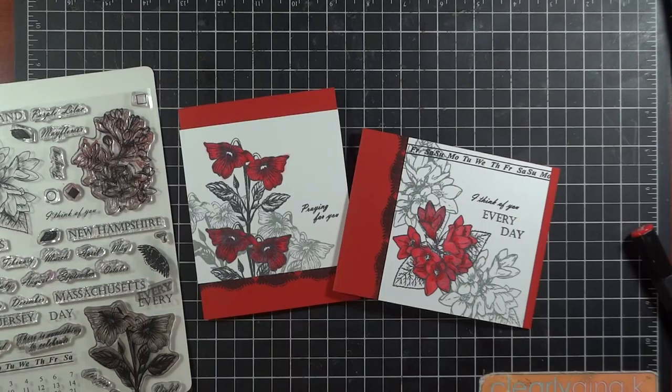That's my card project. Hope you'll come back for more Valentine ideas and come visit our hops this week at Gina K. Designs. Please also visit me on my blog, Hands, Head and Heart, for more ideas and inspiration, and at Stamp TV. Thank you so much for watching today. God bless.